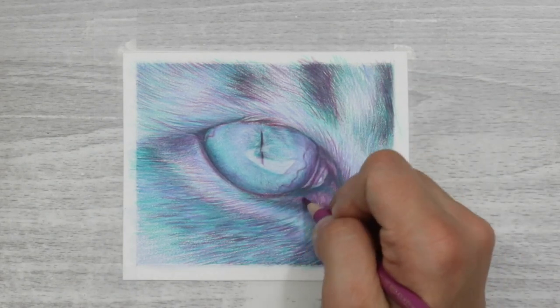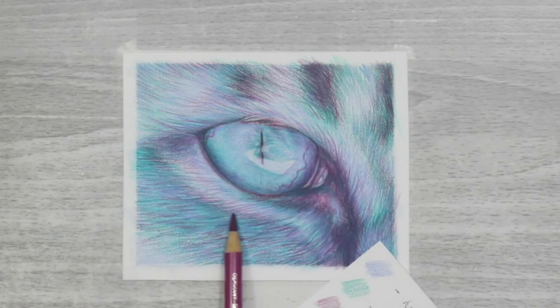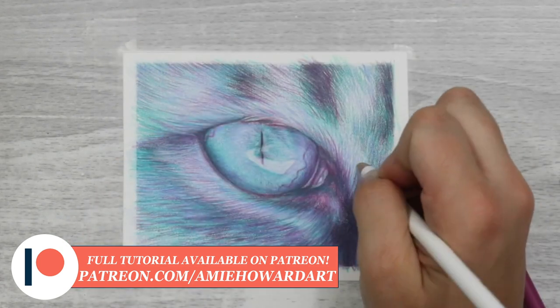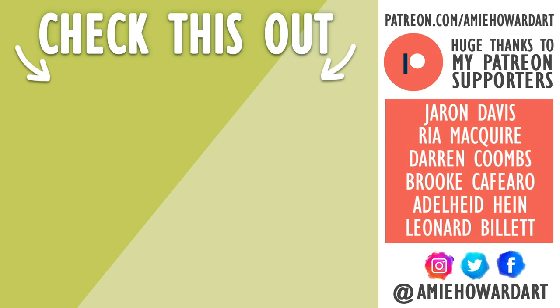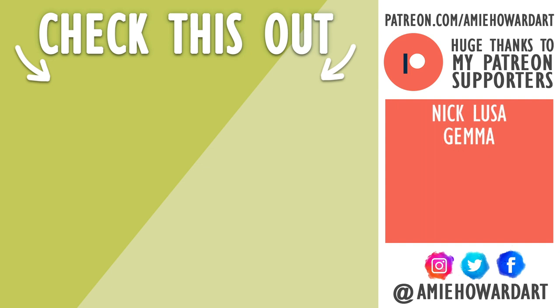I really hope you guys give this a go — it is a genuinely recommended exercise. If you want more guidance, a full hour-and-a-half tutorial is available on my Patreon and Club Puffin website, with narration explaining colour designation, colour mixing, and everything in detail. Links are in the description. Thank you so much for watching — I'll see you guys in my next video, bye!